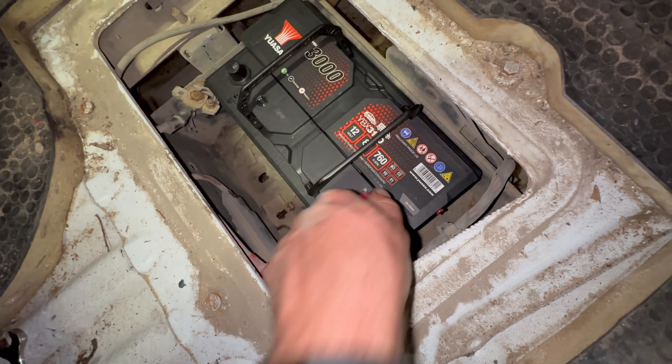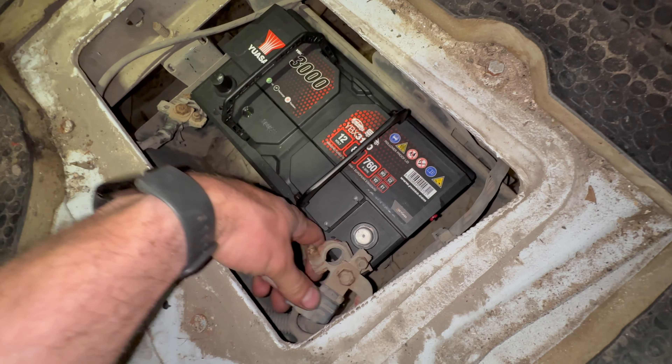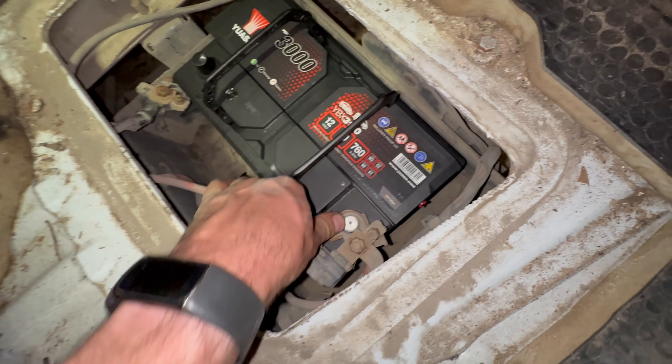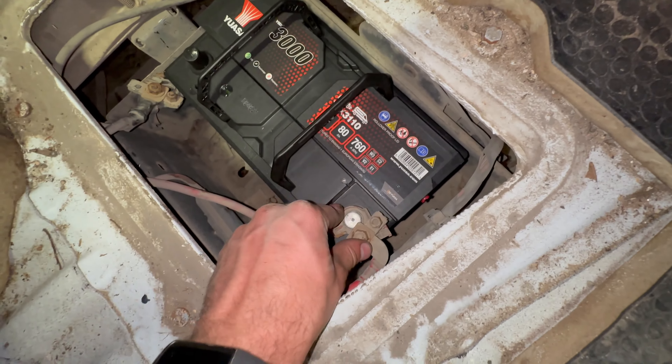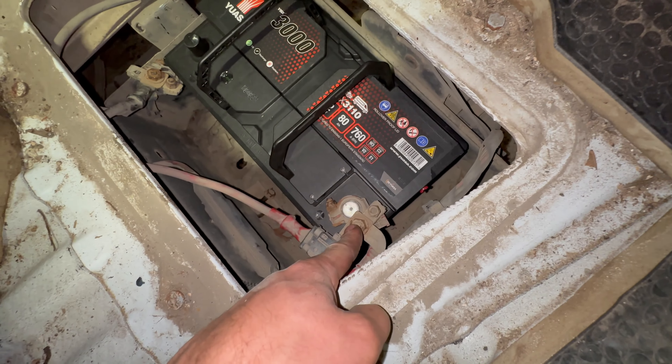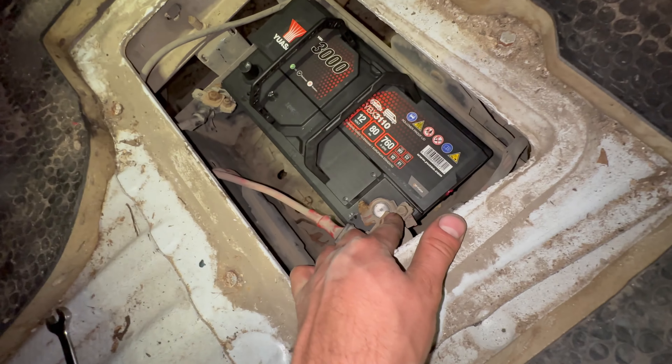The battery that was fitted to this van previously was much too small, it turns out, and probably why we were having issues. When reconnecting, make sure you connect the positive first and then the negative, and this means that you can't short anything to the body.